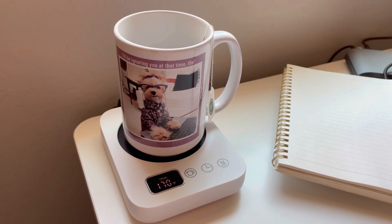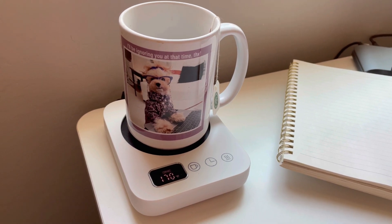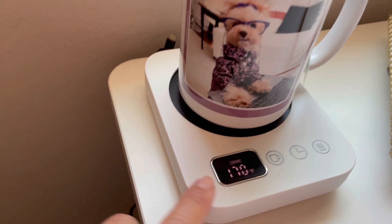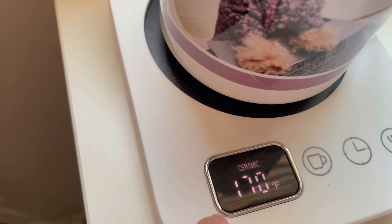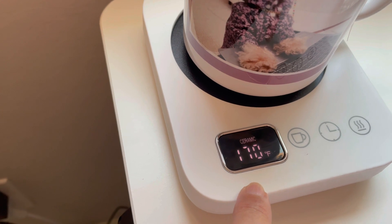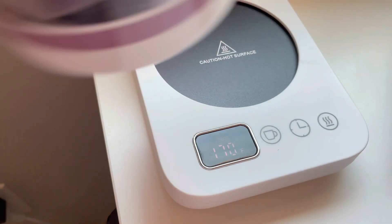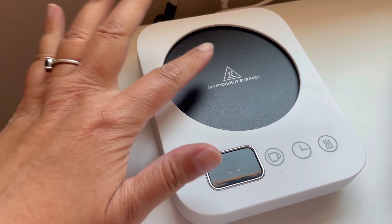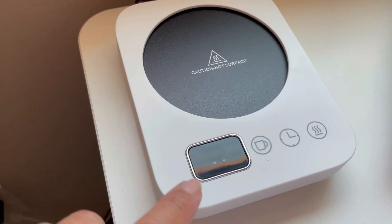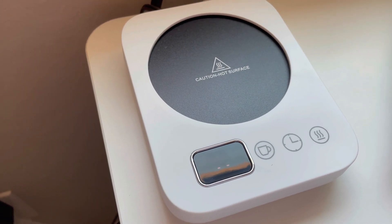Friends, this Enigma coffee mug warmer for your desk is awesome. I've been using it all morning and my tea has been warm. It shows me clearly what temperature I am holding my tea at. It's actually warmer than I like, so I'm going to lower it. When I take my cup off, the surface is nice and warm — actually very warm — and you can see the display zeroes out. If I take it off long enough, it will automatically shut off.